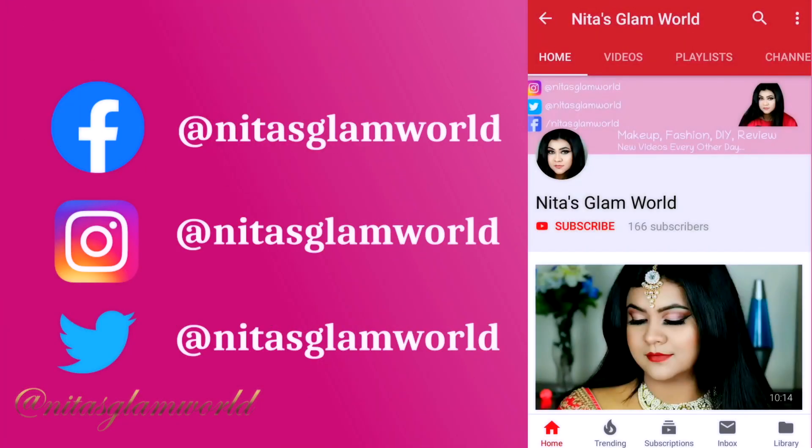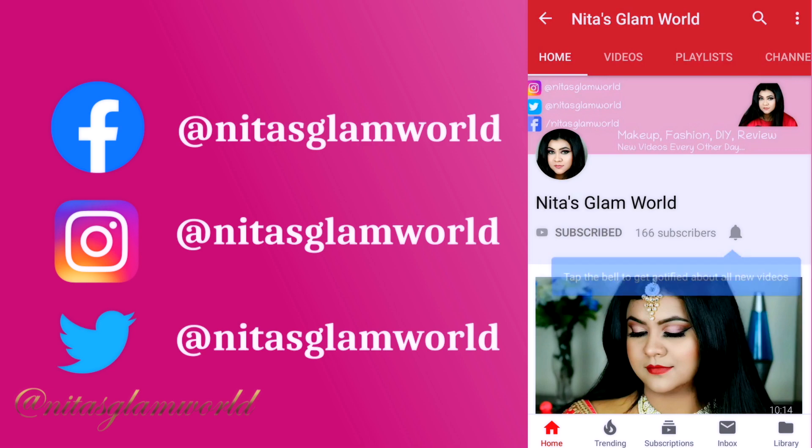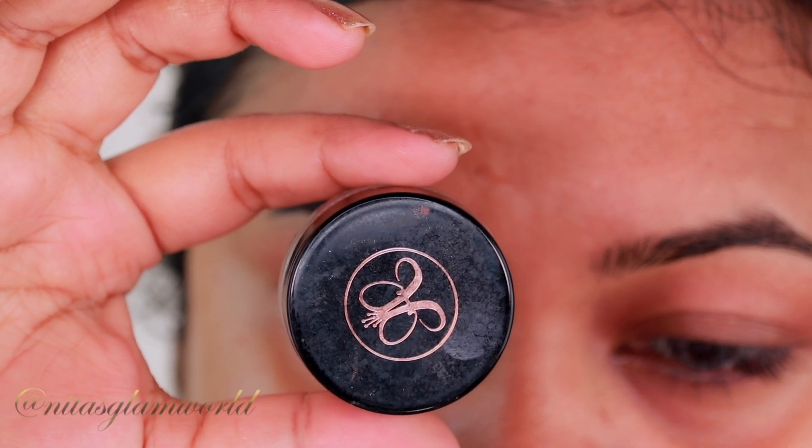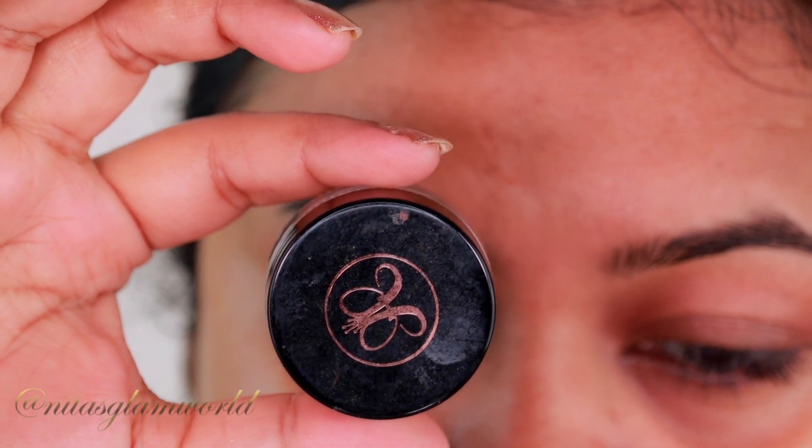If you are new to the channel, hi, I am Nita. Please take a moment to subscribe — it will mean a lot to me. I upload videos almost every single day, so please subscribe. Without further ado, let's get started.